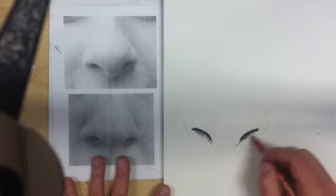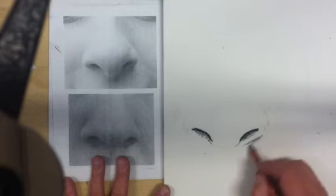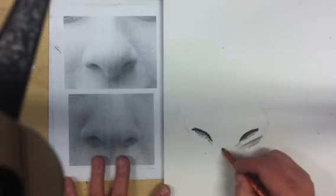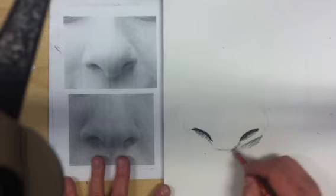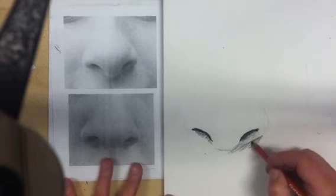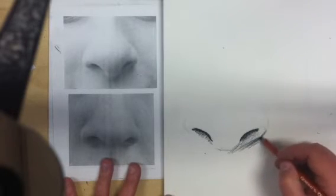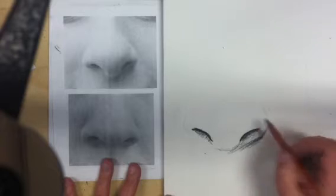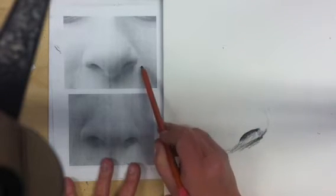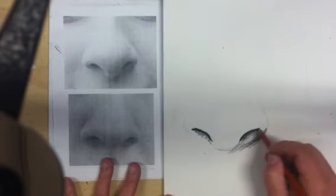I'm going to bring some of my darks down here — it's a little bit darker right underneath. It works a little bit like fabric: you have to decide which side of the line is darker and which side is lighter. If you see a line, it's because there's a change in value. There really are no lines. So on this side of the nose, the nostril is actually darker than the upper lip right here, so I'm going to fill in some darker area there.